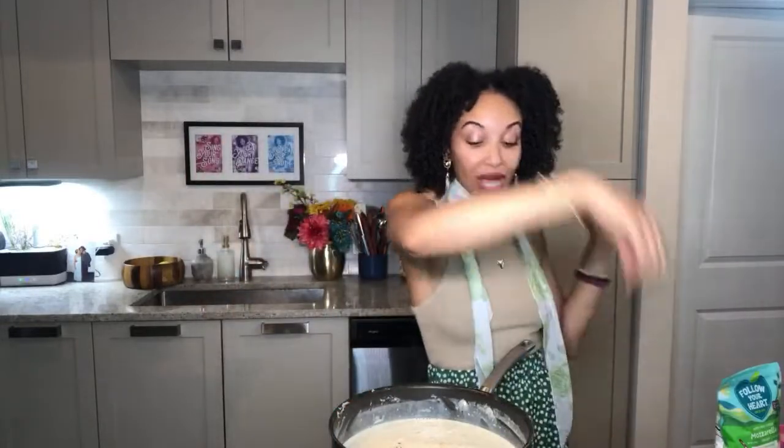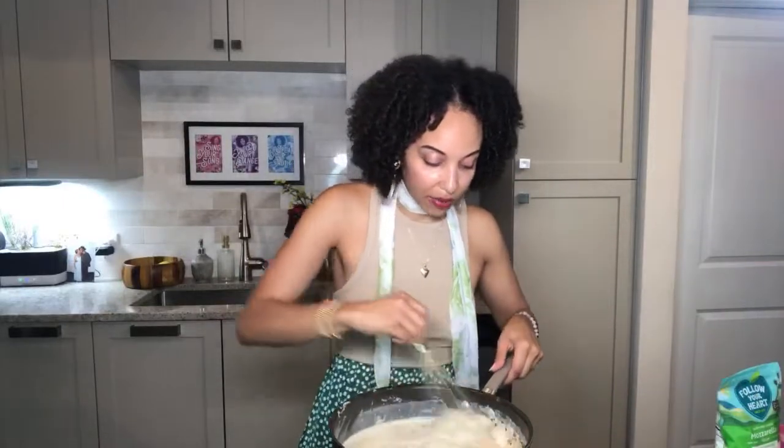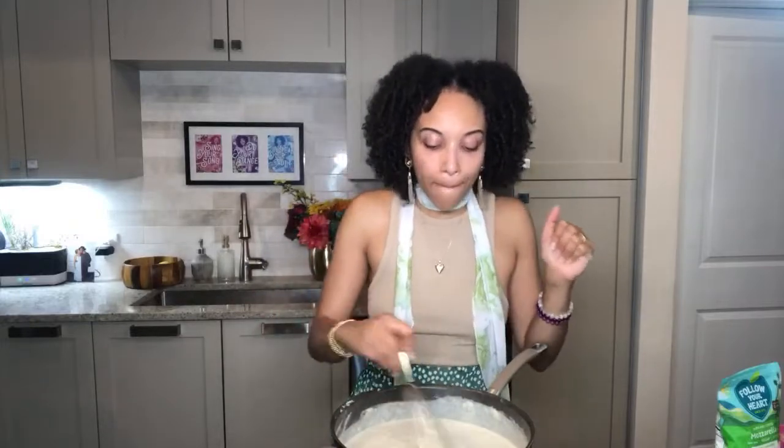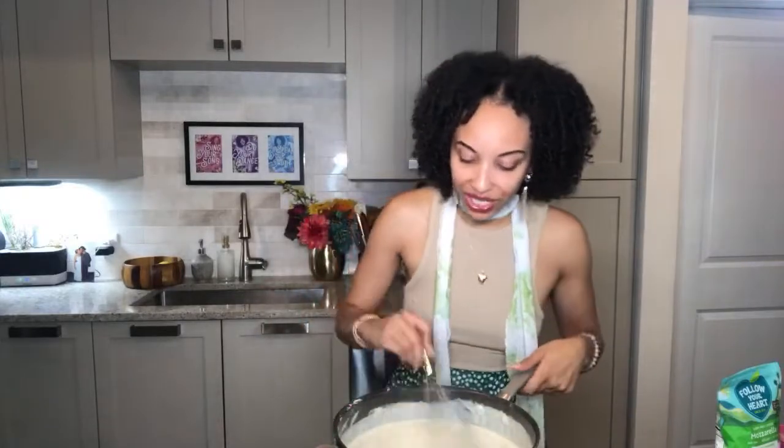Add in about two tablespoons each of the garlic powder and the onion powder and then give it a whisk. If you're a big fan of spiciness you can add in more red pepper flakes. I'm pretty medium when it comes to heat — I just want a nice little hint at the back of your tongue.